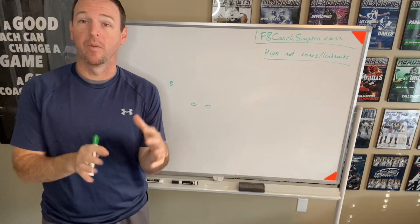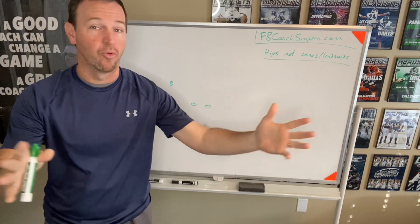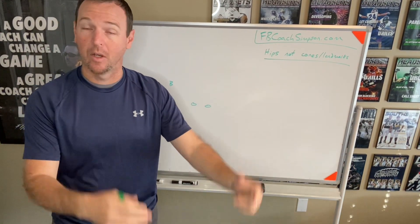Hey Coach, it's Coach Simpson. Appreciate you tuning in to my YouTube channel. A lot of information on this channel — feel free to scroll through and look at anything you want: defense, offense, head coaching.